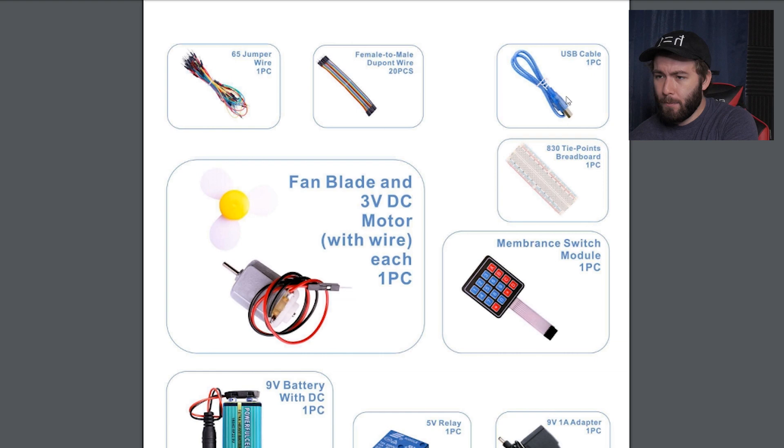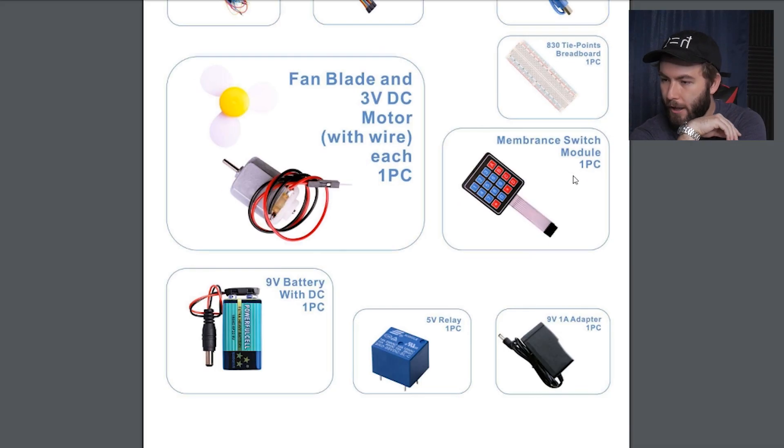We've got a bunch of cables, USB cable. My dumbass was like, oh what, it came with a Game Boy charger? That's pretty cool. I assume this is going to be for Arduino. This whole circuit board stuff — I think you download the software for certain projects with Arduino, and then you can get this stuff to run. But I guess we'll be getting to that.